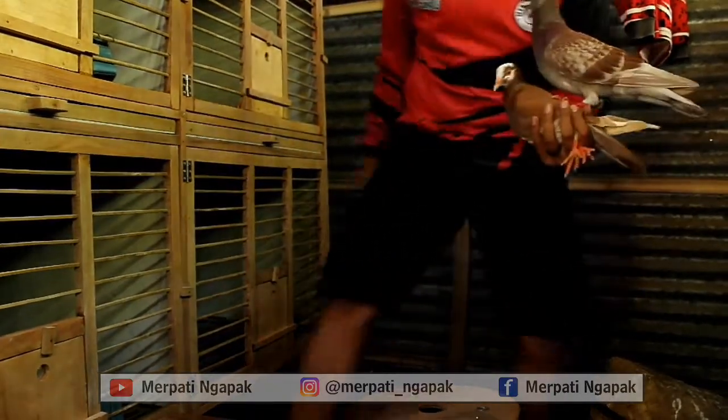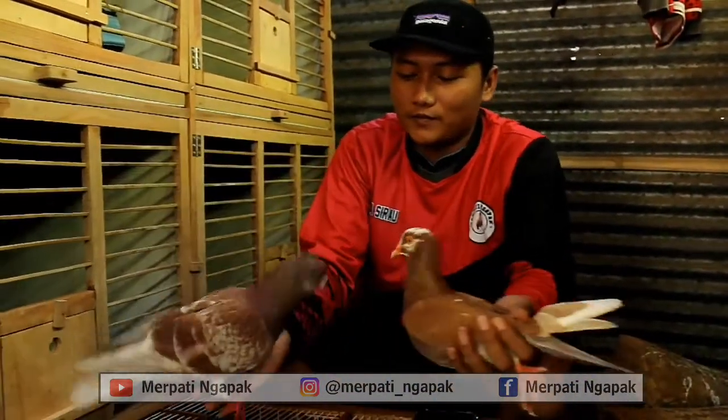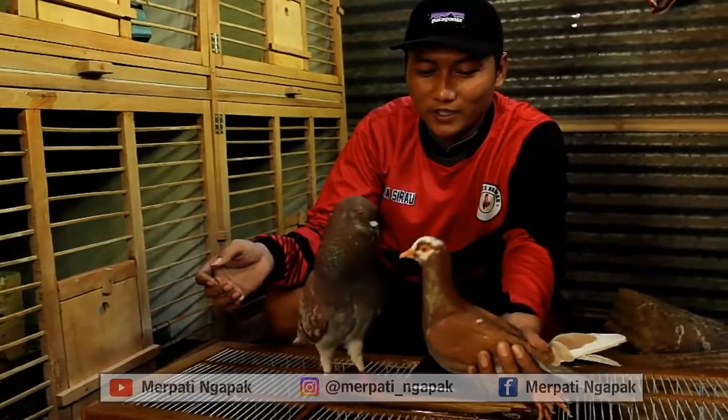Nah, ini teman-teman — perbati yang ketiga saya, yang baru. Lirnya Gambir. Celanya pun cantik. (Friends, this is my third merpati, the new one. Its feather color is Gambir. Even its markings are beautiful.)